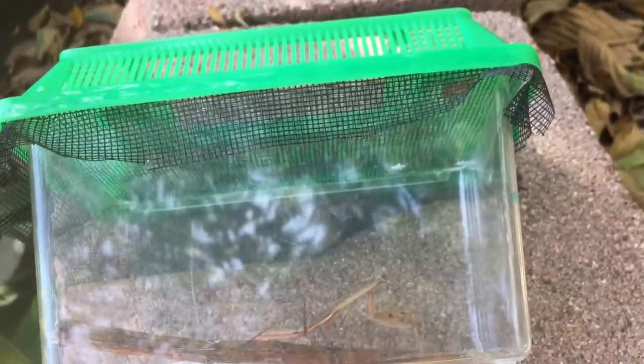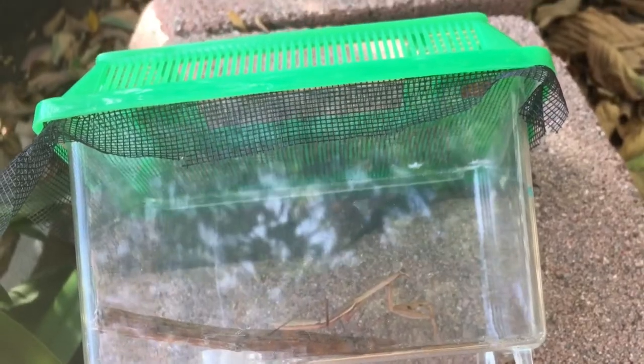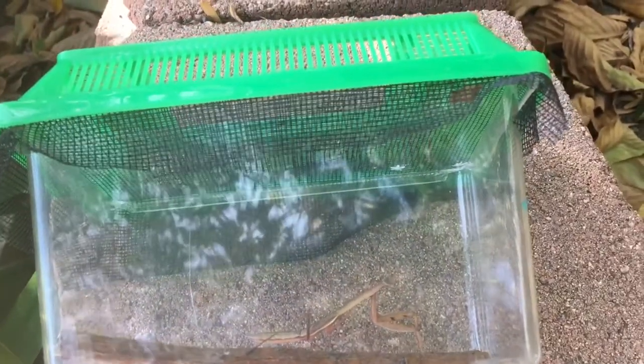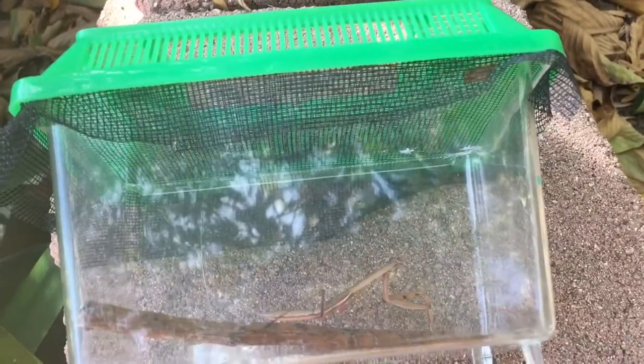I hope this video is useful to any of you that have encountered this problem with Chinese mantises. Please let me know of any other information you have observed, and I'll see you all in the next video. That right there is what you're trying to avoid.